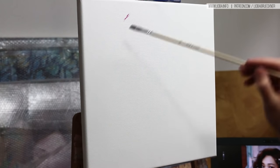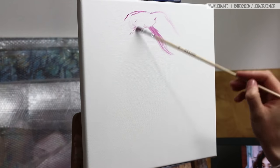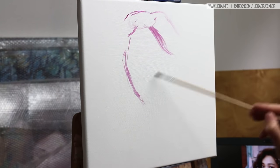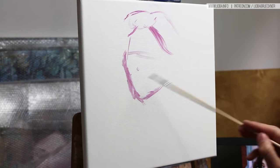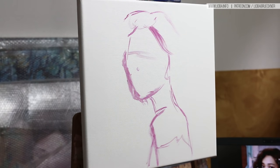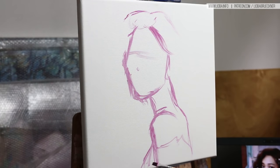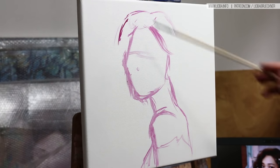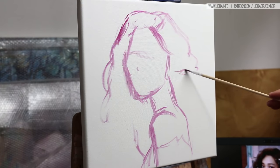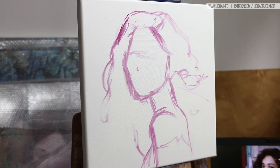Hi guys, thank you for tuning in today. I want to talk about oil paint on a budget, and I think this is an important topic because most young artists or artists who just started to learn how to paint wouldn't buy expensive oil paint right away — they would normally just start with cheap oil paint.